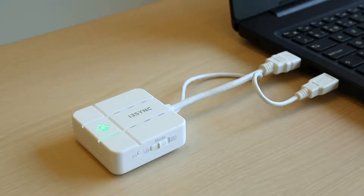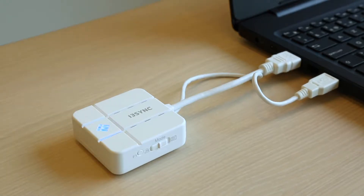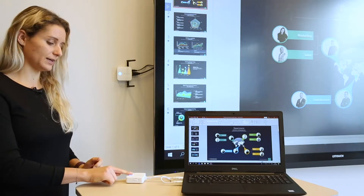Once your main button is green, press it to start your presentation. To stop the presentation, press the main button again.